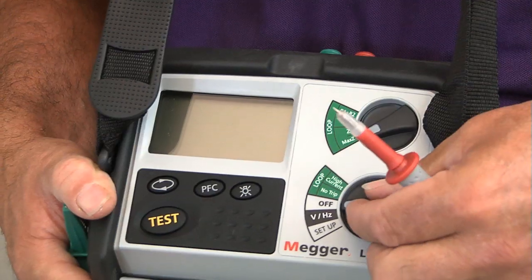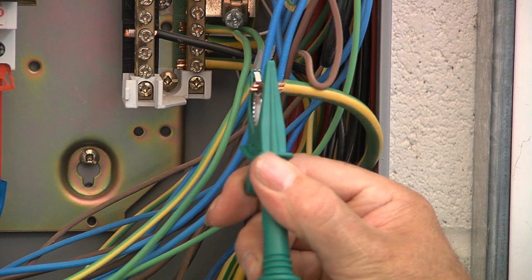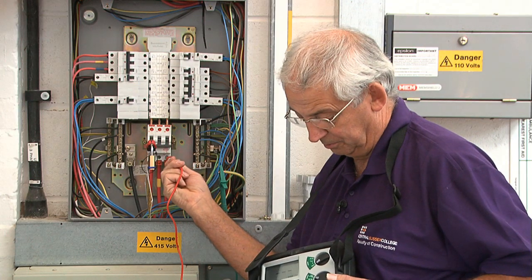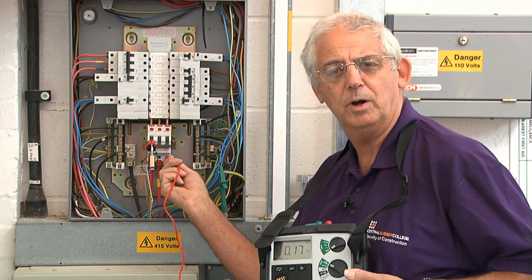To do the test is a simple process. I can put this instrument on the high current setting. I need to connect the crocodile clip to the disconnected earthing conductor and then just test between one line — incoming line to earth — and I've got a value there of 0.17.